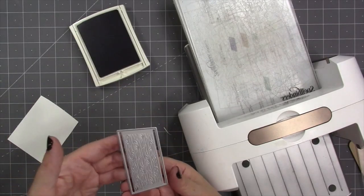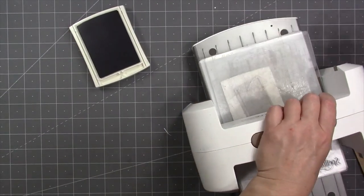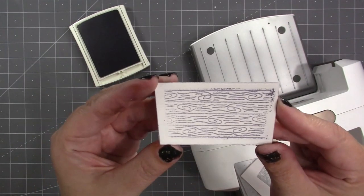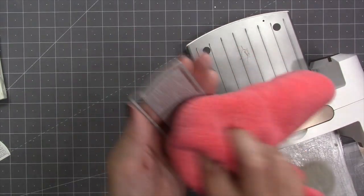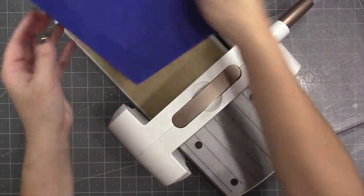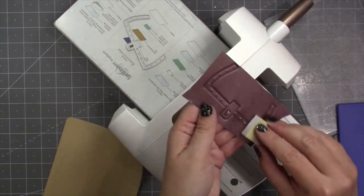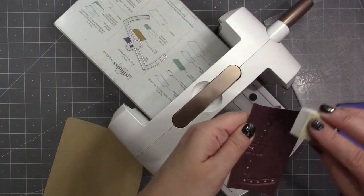Another fun effect you can get with this die and ink is to pounce ink directly on the die before you die cut — it will press that ink down into the grooves and give you a two-tone effect where the ink is down in the texture, whereas with the brayer technique the ink was up on top. Make sure you have a rag handy to get that ink off your dies immediately afterward. Another effect to try with an embossed trim piece is to use a core cardstock — where the inside is a different color, in this case white — and if you take a sanding block to the dots after embossing it will take off the color and reveal the core.